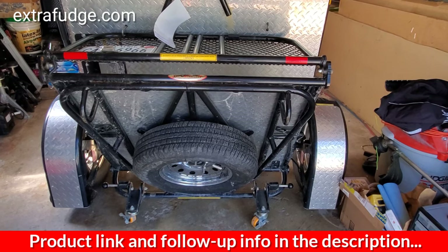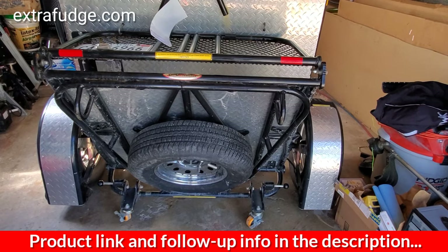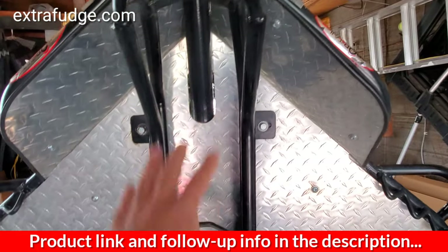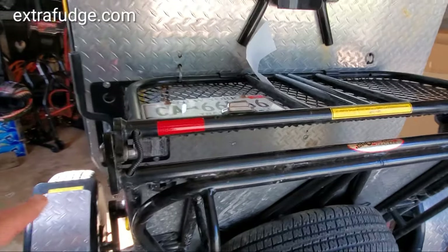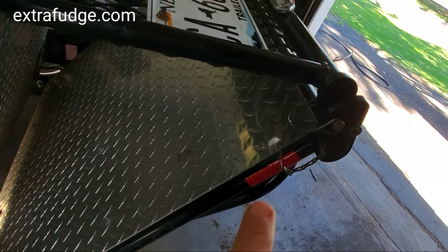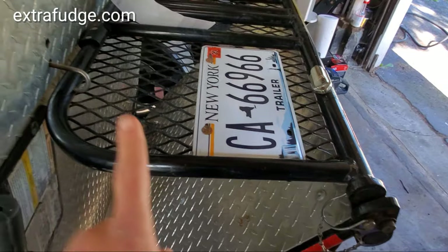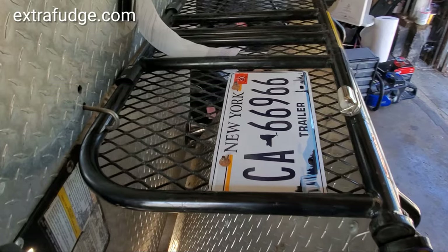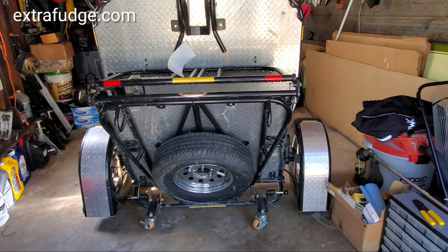Before we start the folding and unfolding tutorial, let's establish some technical terms. We're gonna call the big standing part the platform, we're gonna call this part the tail, and we're gonna call this one the guard. This way, when I start describing things, you'll know what I'm talking about. So let's start the tutorial.